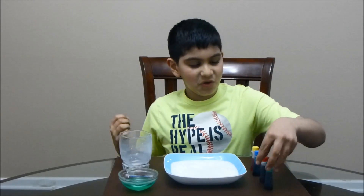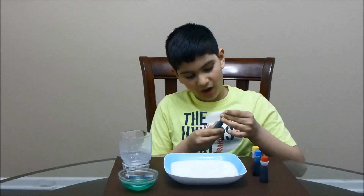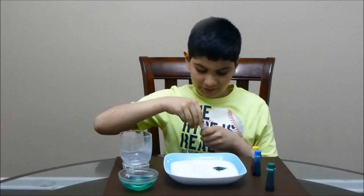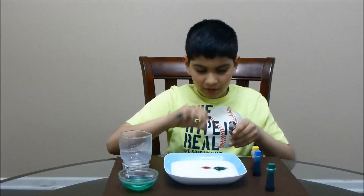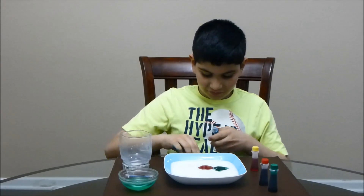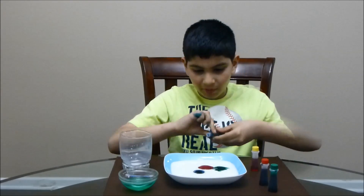Next, take the food dye and put two drops of each color. A little bit of green, a little bit of red, a little bit of blue, and a little bit of yellow.